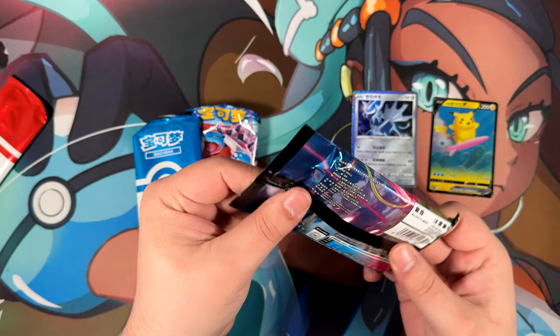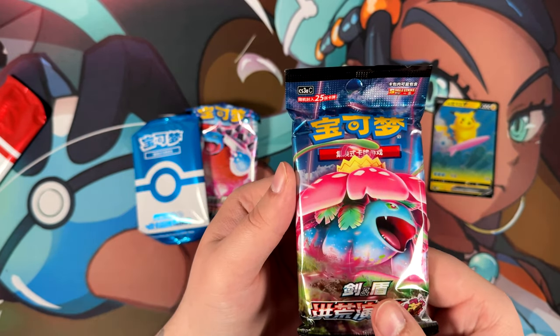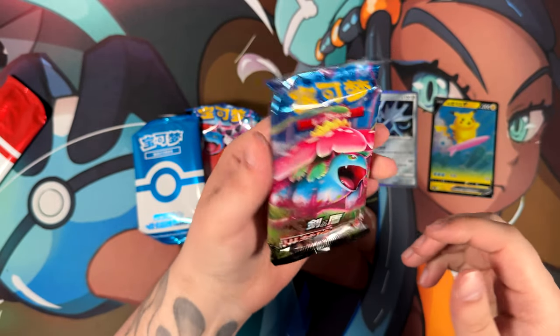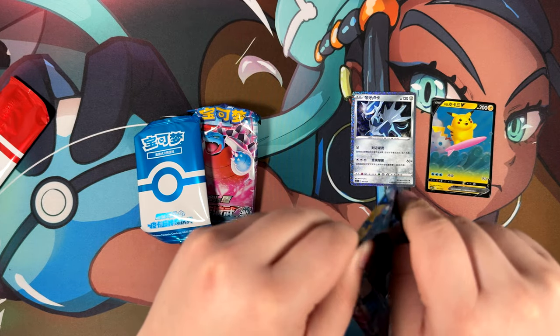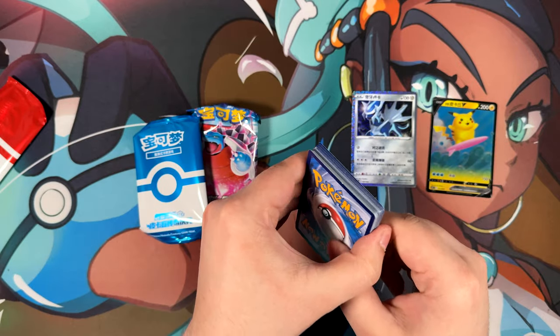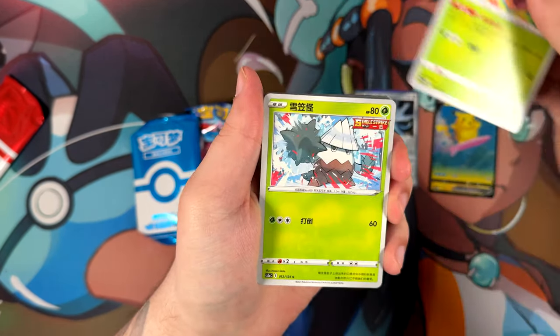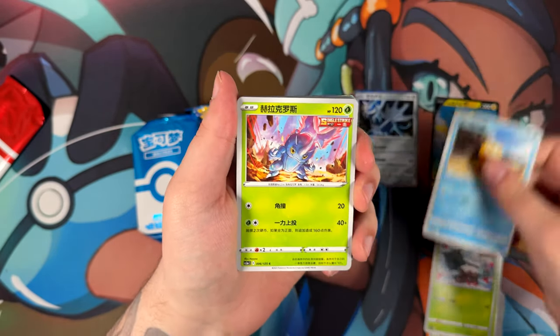And we'll just rip into this jumbo pack. This is a so-called fat pack — fat pack because it has 25 cards in one pack. Really, really hefty. Let me just rip this open. There is, of course, going to be a bunch of commons in here, so we'll just sit back, enjoy the show, and then we'll have some hopefully good pulls at the end here.